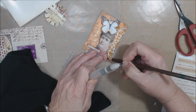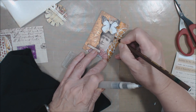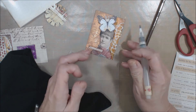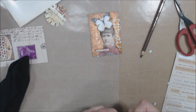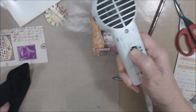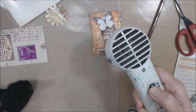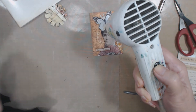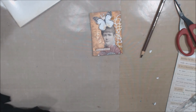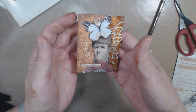I think we could still use a little bit over here on this side. Okay, there we go. Hit that with the heat tool. That's our artist trading card for August! Yeah!